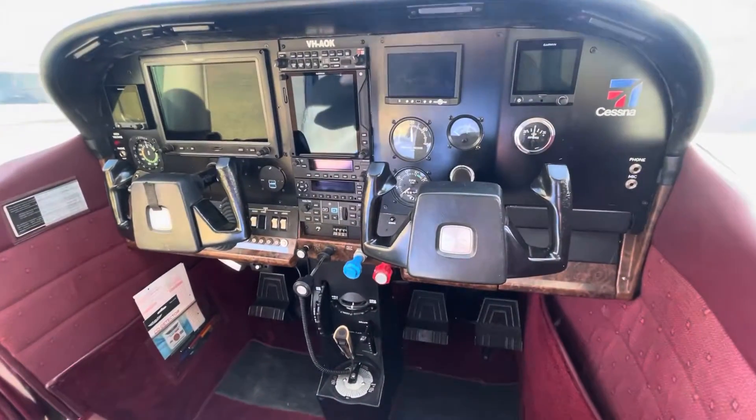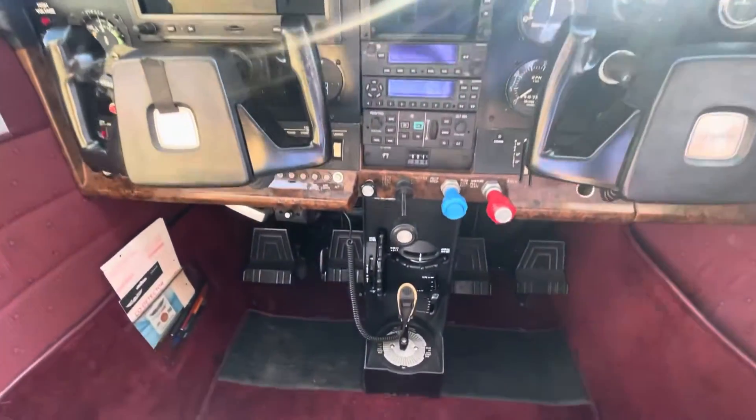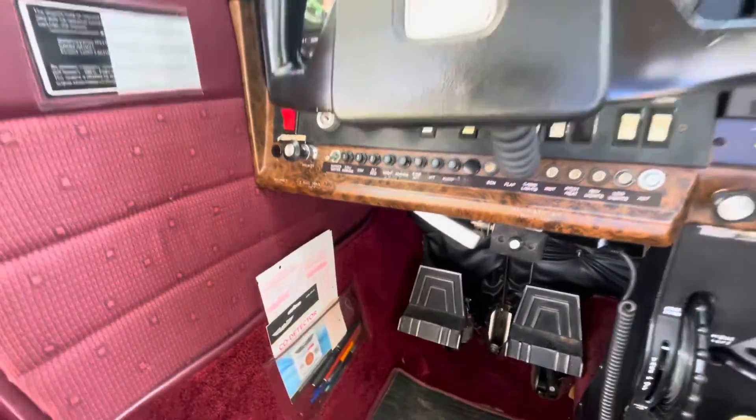Just looking at the maintenance release — this aeroplane's only got three and a half thousand hours total time on it, so it's only just run in. And you can tell — that's what I'm assuming — all the original panelling and still in excellent condition.